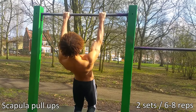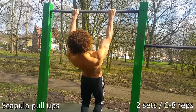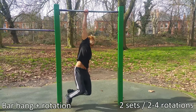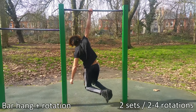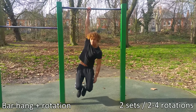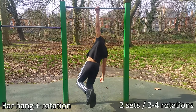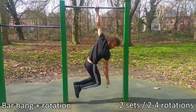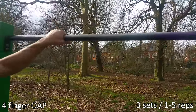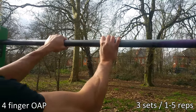The one arm pull-up is a really intense exercise, so you want to make sure the shoulders are really warm and can work in all kinds of ranges of motion. Rotating side to side is going to stabilize and strengthen that shoulder joint. You want to make sure that you're gripping hard onto the bar — the bar shouldn't be holding you, you should be holding onto the bar. By now your shoulders should be fairly warm.